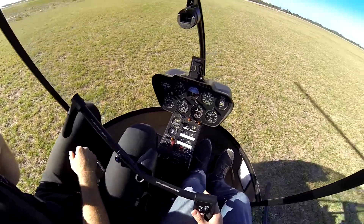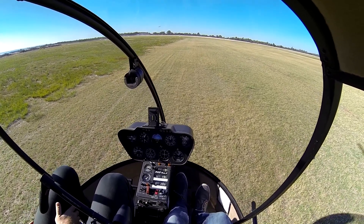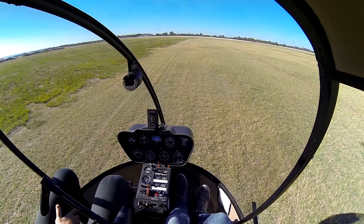Here, you've got control. Maintain heading with the pedals. No aft-cyclic. And raise to cushion.